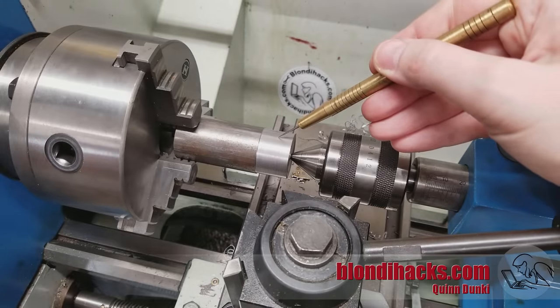So that is surface finishes in a nutshell. I hope you found something useful here, and please do consider supporting me on Patreon — there's a link down in the description. We will see you next time, thanks for watching.